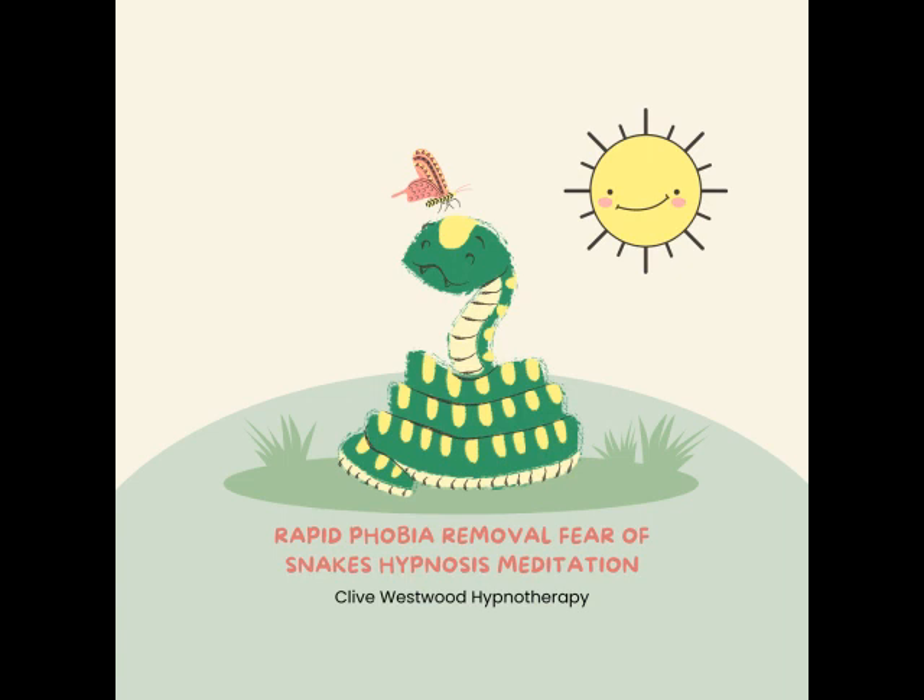With each breath that you take, allow yourself to relax deeper and deeper, each breath deeper and longer than the last. And with each breath you relax more and more — the more you relax, the better you feel, the more you allow yourself to relax.